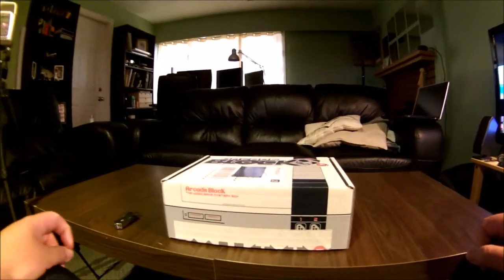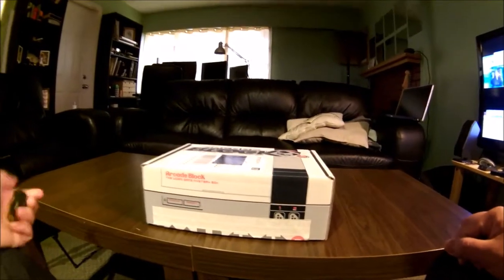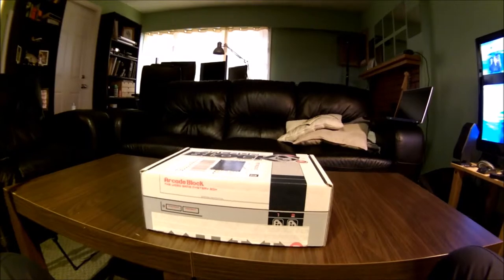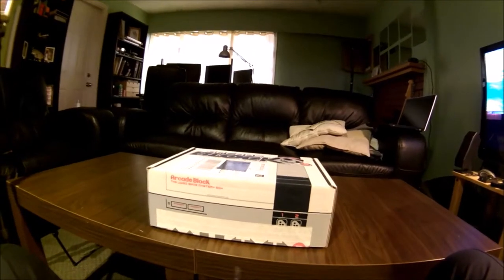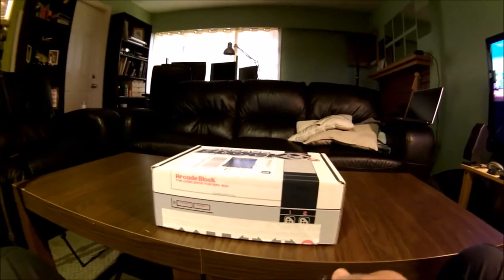Hello, this is OceanFlip80 on YouTube and this is an unboxing video of the arcade block. This block got sent to me by my sister for my birthday, so today we're gonna open it up. It just came in the mail and we're going to see what's inside the arcade block.